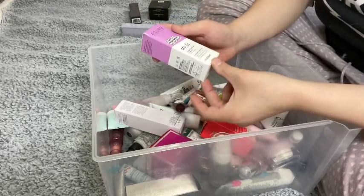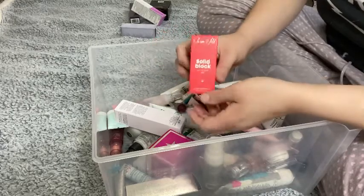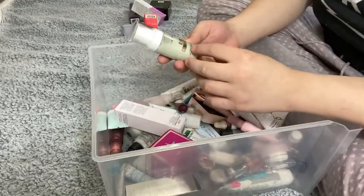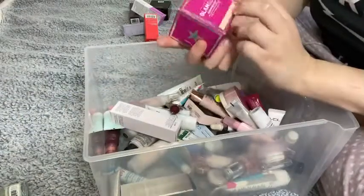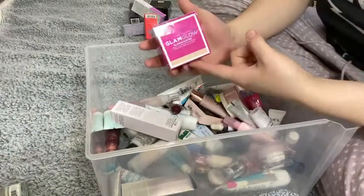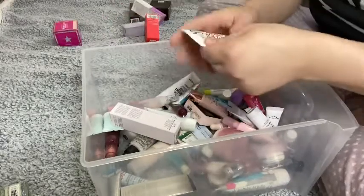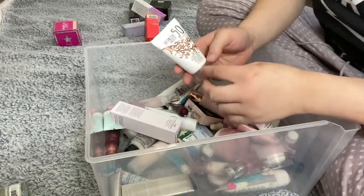This is a sunscreen by Acure, it's SPF 30 — I do want to try this. This is another sunscreen by We Are Wild, it's a solid block sunscreen — again, want to try it. This one is the Ultra Beauty Cool Committee Cooling Jelly Face Primer — I did not like this, I'm going to get rid of it. And then this is the Glamglow Glow Starter in Nude Glow — I love this stuff, I'm going to keep it.